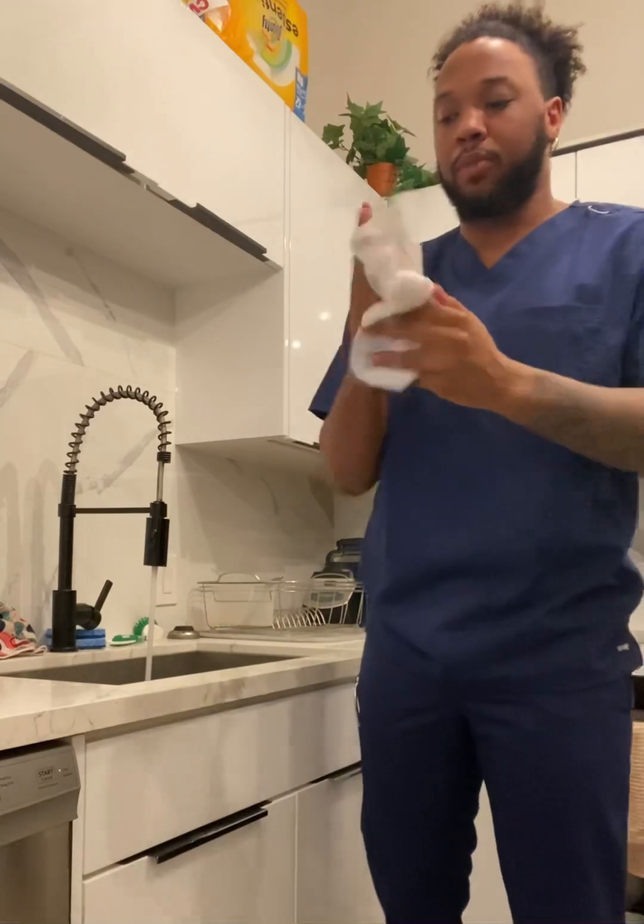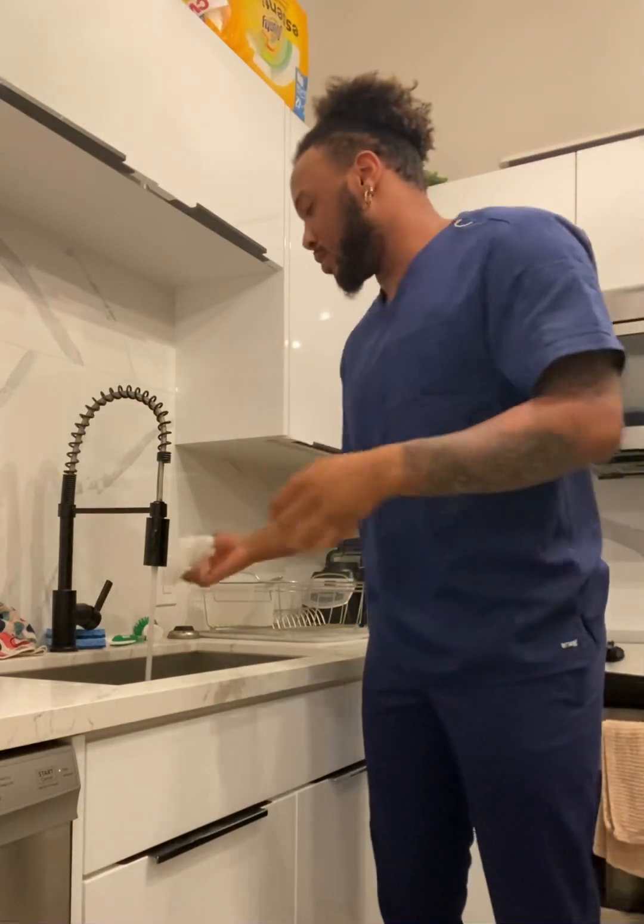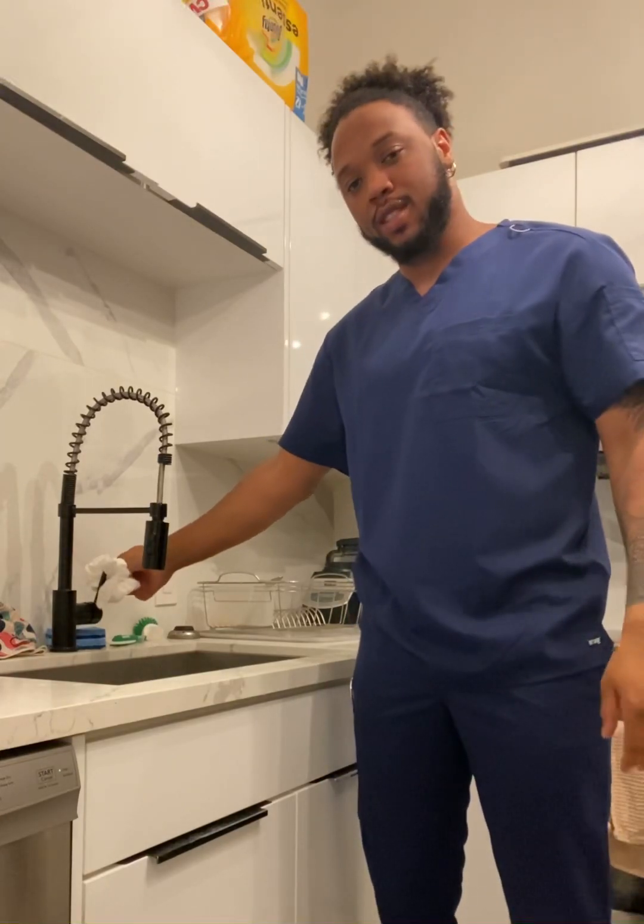Now, with that towel or paper towel that you used to dry your hands, you're going to turn off the sink. Then put it away.